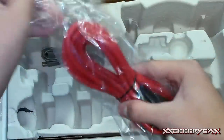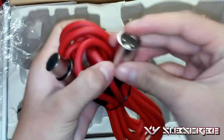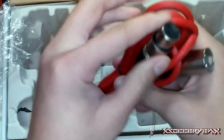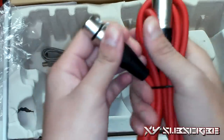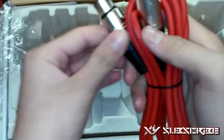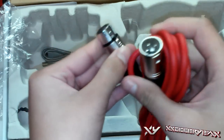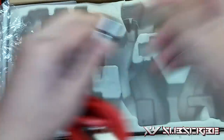We got the red XLR cable — looks very nice. This end connects straight to the audio interface, and this end connects to the microphone. It's a nice durable rubber type. I love the red on this. It locks on, and all you have to do is press this to take it right back off.